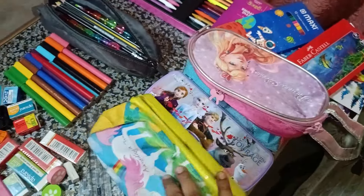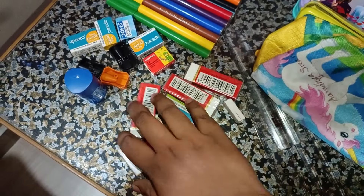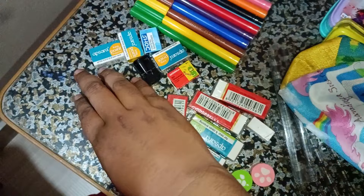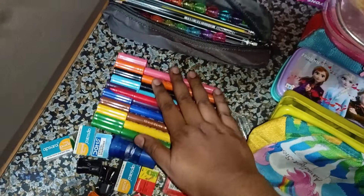We can give a gift with a pencil and rubbers. This is a sharpener. This is a sketch pen.